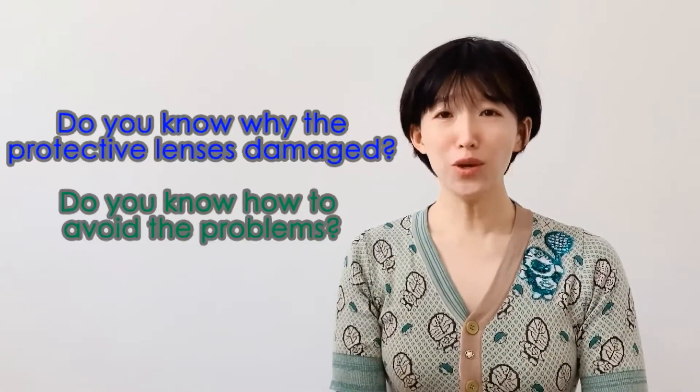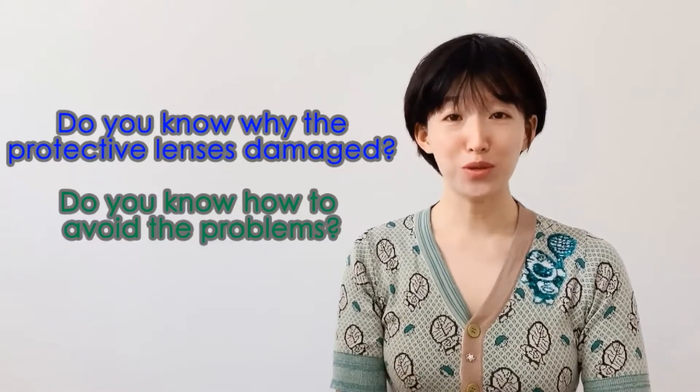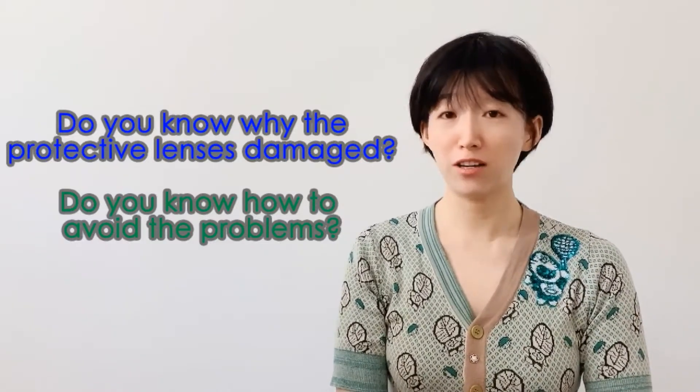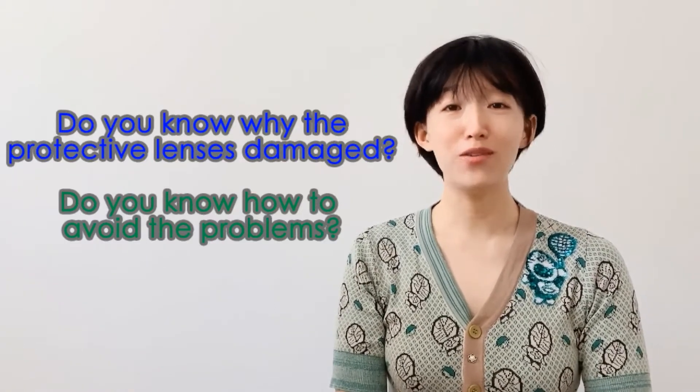Hi, I'm Clara from SpireLaser. Do you know why your protective lens is damaged? And do you know how to avoid these problems for cost savings? Today we are going to figure it out by three videos.